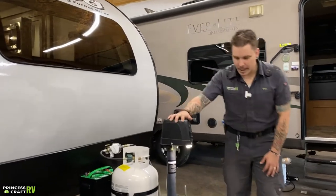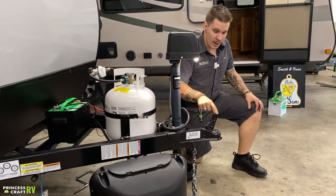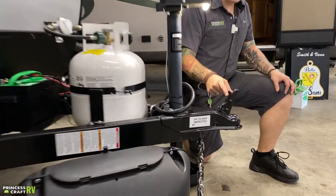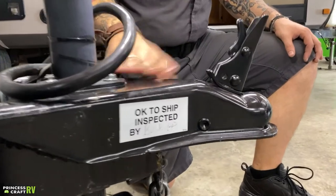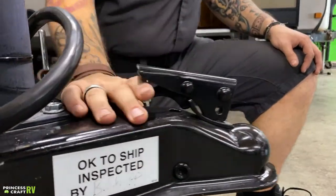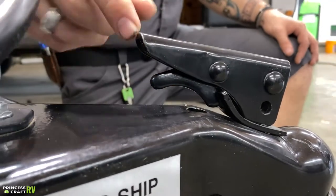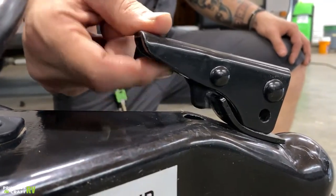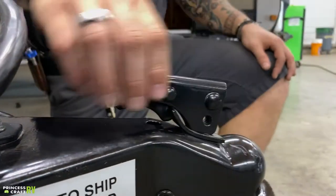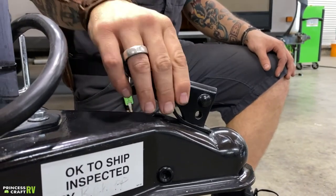Starting right up front, we're going to go over the coupling and uncoupling procedure. What you have right up here at the front of the tongue is going to be your coupler mechanism. As it sits here, this is going to be the unlocked position, straight up in the air. When we go ahead and latch this back, that's going to be the locked position. It is very important that when we are in this locked position, we are making sure that this secondary latch is fully engaged. Anytime we go ahead and lock it back, give it a firm pull up and make sure it is fully engaged.